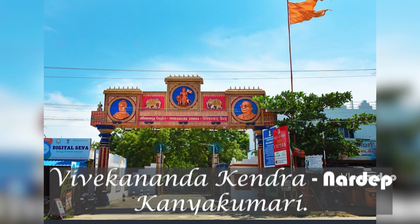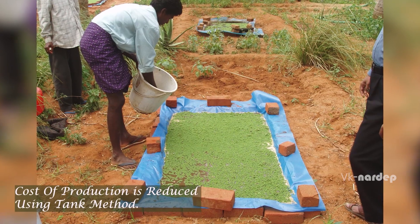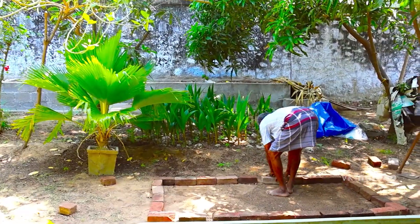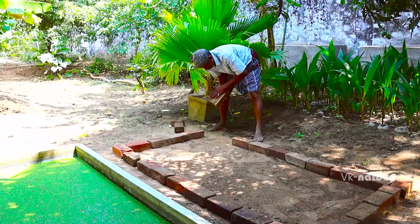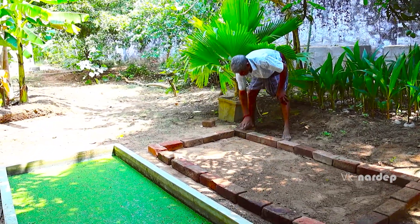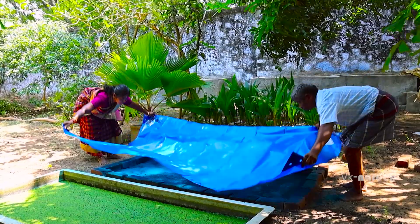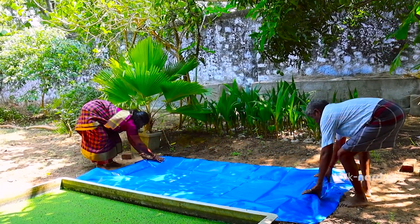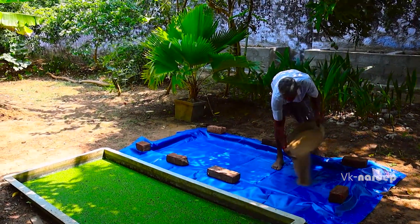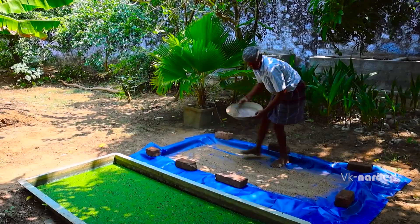For the first time, Vivekananda Kendra introduced a tank method to reduce the cost of production. Laying bricks in a row 3 meters long and 2 meters wide in a shade creates a tank-like structure. Spread old plastic sacks inside it and spread a plastic sheet on top. Then spread 25 kg of fertile soil — any red or black soil will do.